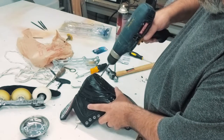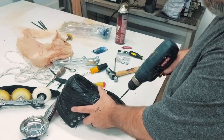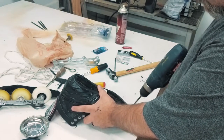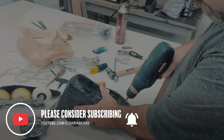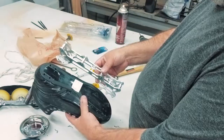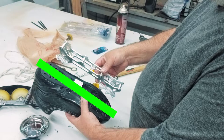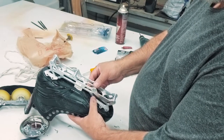I bored the holes out just a little bit so the bolts would fit well, because they were slightly bigger than the holes already there. If you're replacing with a different chassis that doesn't fit, it needs to line up with the heel and the ball of your foot where the weight is going to go — that is important. But since these holes line up, it was easy for me.